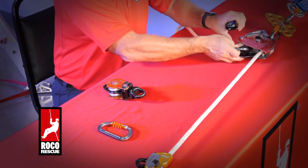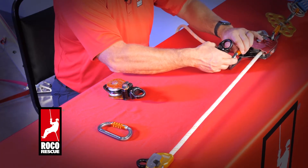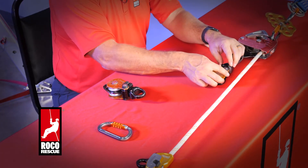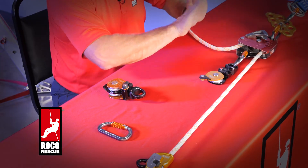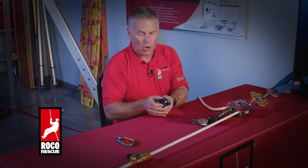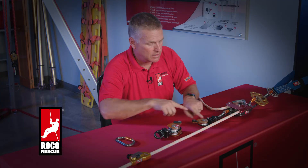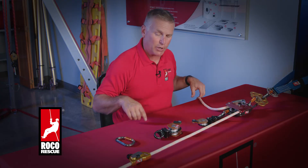I'm going to take a carabiner, put it into that Beckett, roll it to accept my change of direction, open that up and leave it in position. Then I'll take the front pulley, open up both plates, and set it forward of my single change of direction pulley.